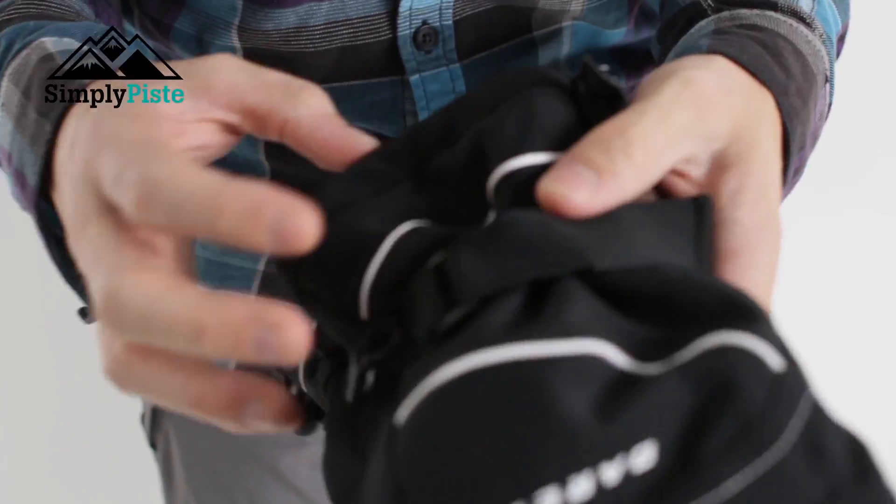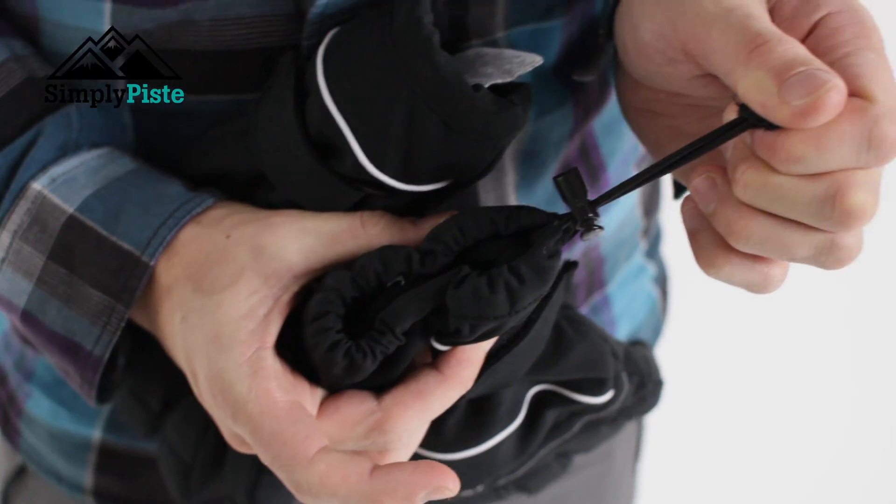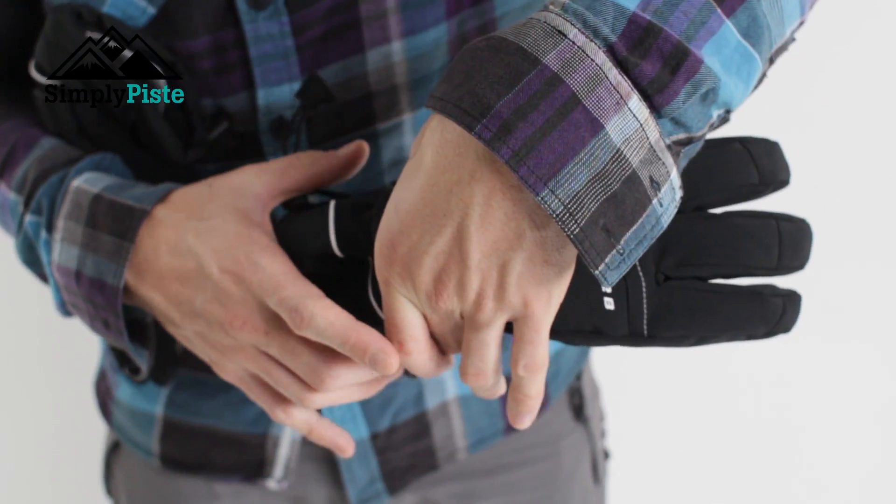On the side here you'll also notice the toggle system. Just pull that in and that's going to lower the actual lower part of the glove, meaning those two sections are going to hold nicely onto the wrist.